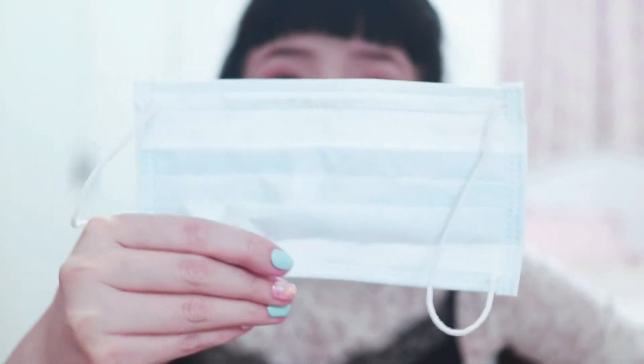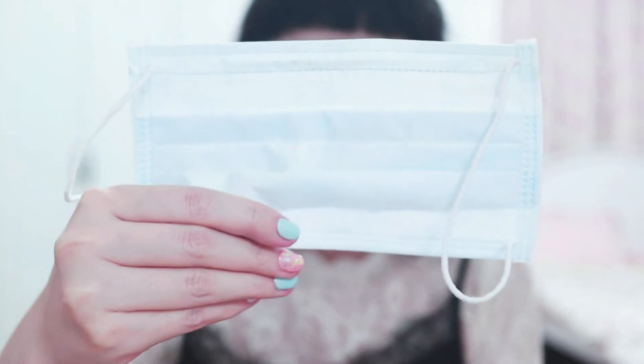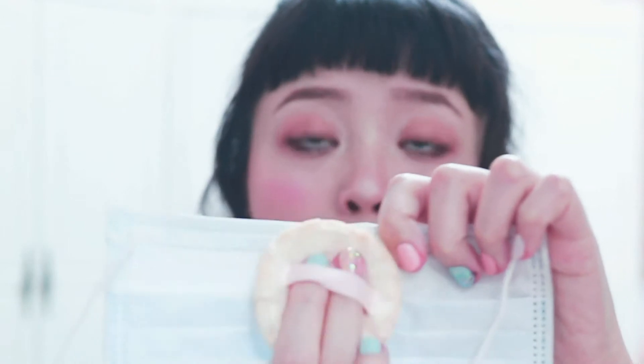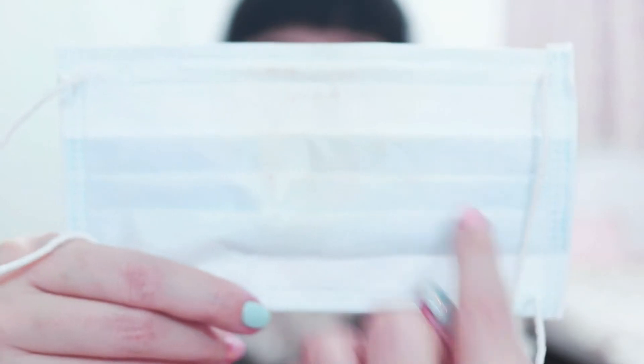If you're worried about that, just use transparent setting powder and it's fine. What you need to do is figure out where the tip of your nose is, the bridge of your nose, the blush area, and the highlight part. Normally I put setting powder around here — it will look a little dirty because the setting powder I'm using has color.